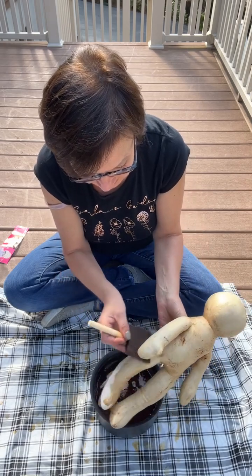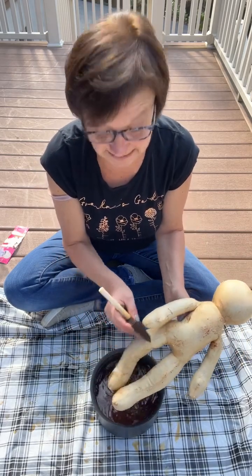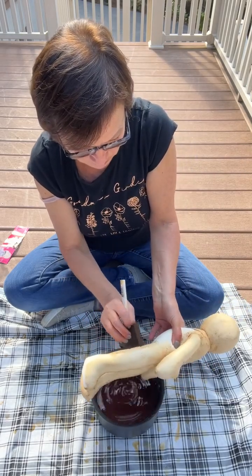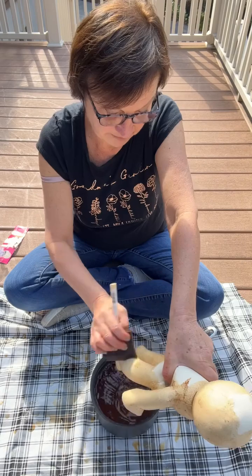If you don't even want them this dark, that's fine. Be careful removing that tag — I think I tore mine. My first one did not tear but I think I tore my little body here. I'll have to sew it up; probably cutting it off would be better.